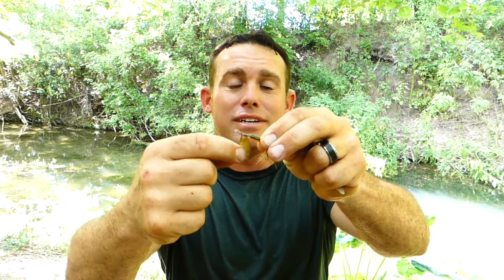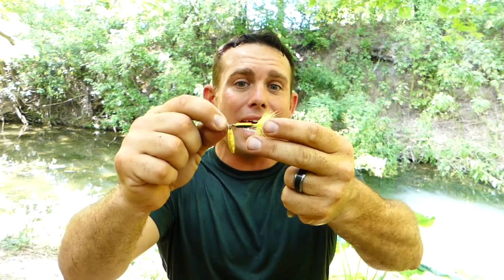My first lure for bluegill and sunfish is a rooster tail. These things are really simple and really popular, and you can get them almost anywhere in different sizes. This one is a 1/8 ounce, which is typically what I like to use because I get good long casts and they don't sink real fast. It's got a shaft, a blade, a weight, and a treble hook with a little bit of skirt flare. You just toss it out to where you want.